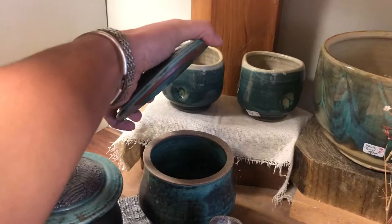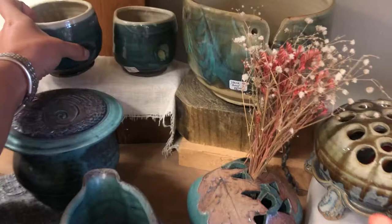A couple more keeper jars — these are awesome, they've got little thumb indents to make them easy to hold. Another yarn bowl. And then all along this shelf there are mugs on the outside — all kinds.